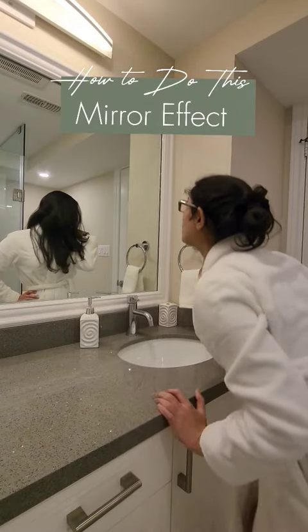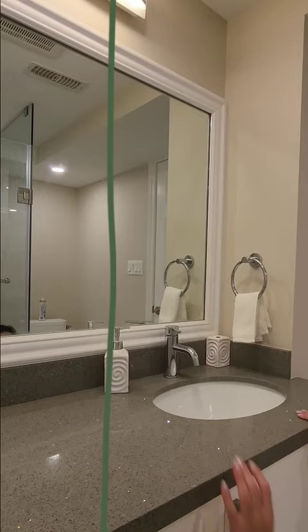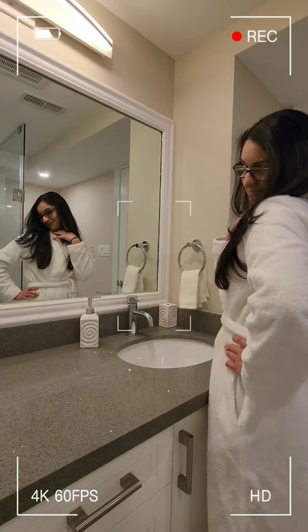Here's how you can do this mirror effect using your phone. You'll need two shots. The first one is of you in front of the mirror. Make sure there's enough space between you and your reflection. Then take the second shot of your reflection doing the action you want it to be doing in the final clip.